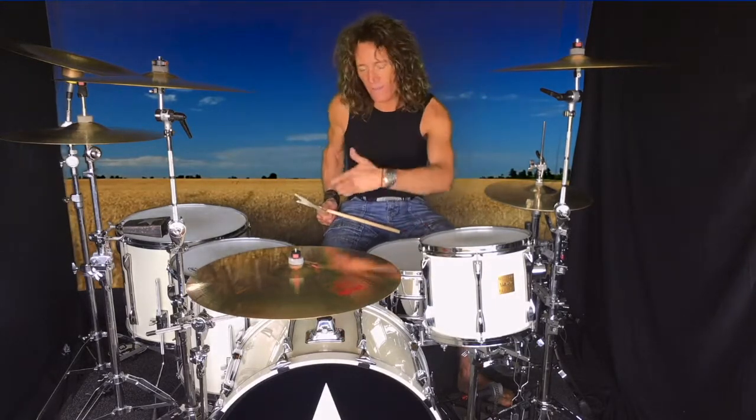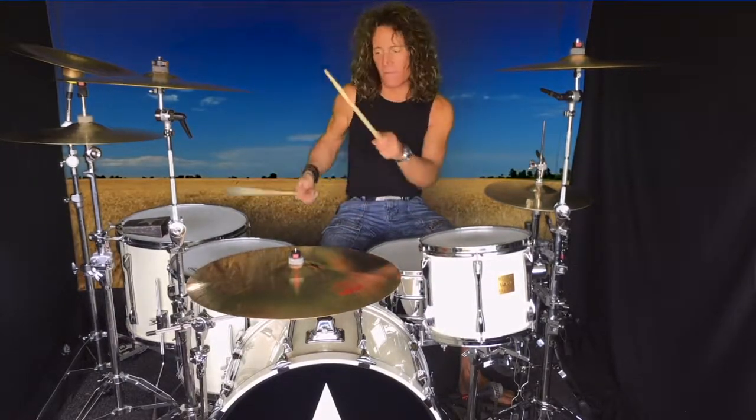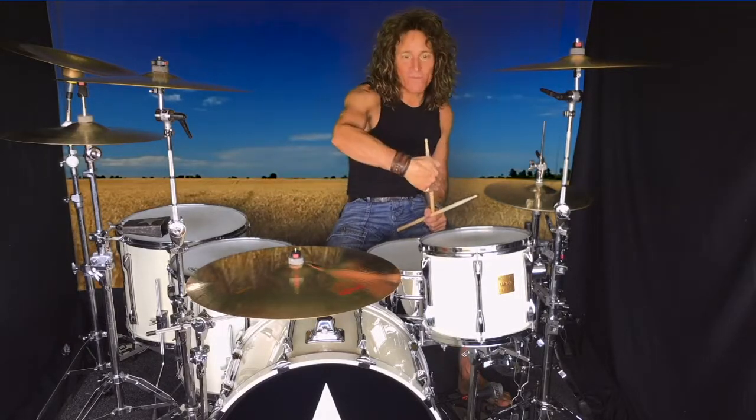I call this the 'going down' paradiddle diddle — going down, so it's high to low. Then I always like to do the one where I come back up on the whole thing.